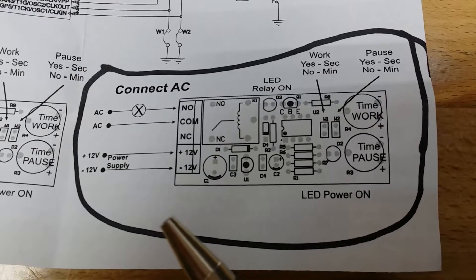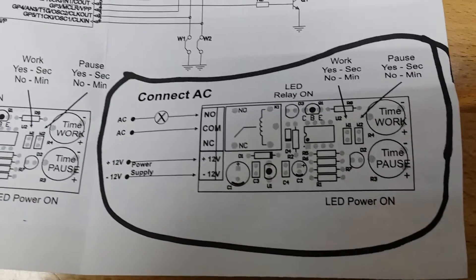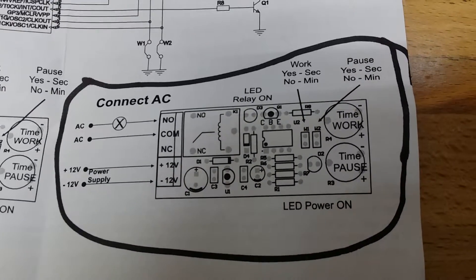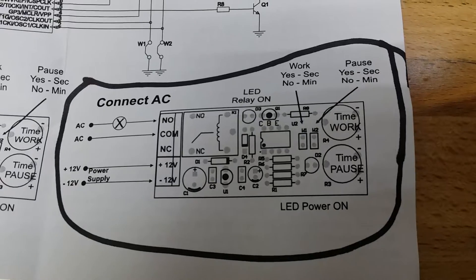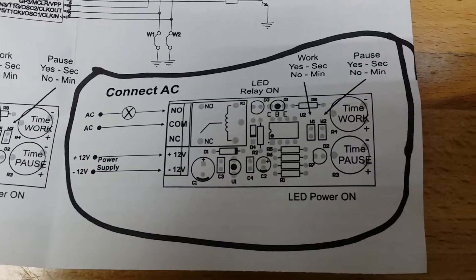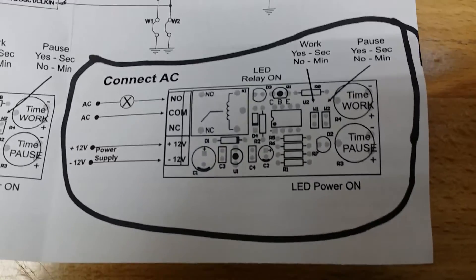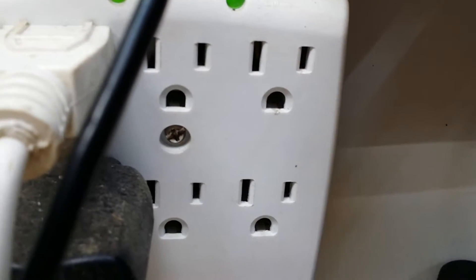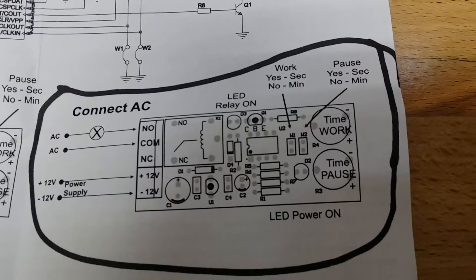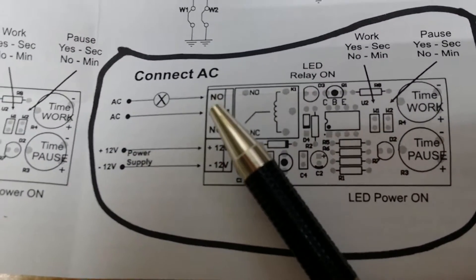I used a flat extension cord — I happened to have a half dozen of these short utility extension cords. I wanted it so the wire would come down and I could tell which wire was which, because I wanted to make sure I was interrupting the black wire, which is the hot wire in 110. The way you tell is you look at the female plug — one slot is a little bit fatter than the other. The bigger one is the neutral; the smaller one is the hot. So I traced it down the wire, found my hot wire, snipped it, and that's the one that goes through the circuit.